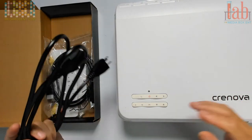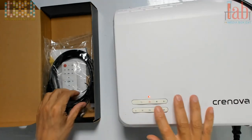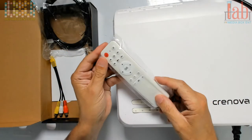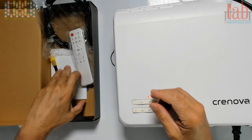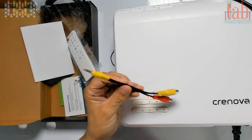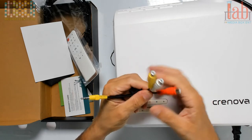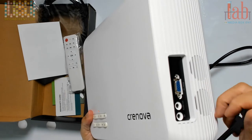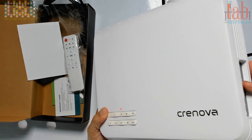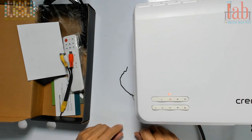Let me plug it in and show you. In the box you get an HDMI cable, a nice remote control, and all the instructions on how to set up for the first time — pretty simple. These are all the AV inputs: video, left audio, and right audio. You connect those on the side. Most of the legacy connections will be like a VCR connection. To turn it on, press the button here.